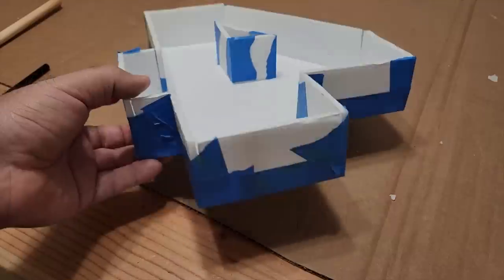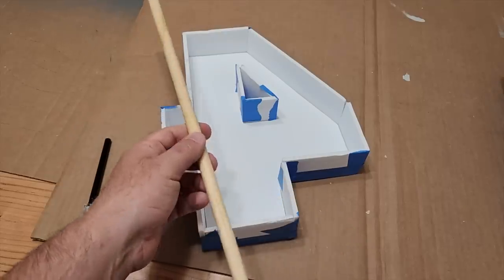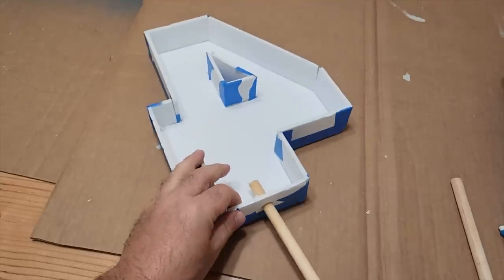Once you get all of these up, look at this nice form that we made out of the number — and again, it's a mirror image. Next, I got a wood dowel and I'm going to put this in the bottom. Just push it through; it'll eventually pop through, and this is going to go inside our form.